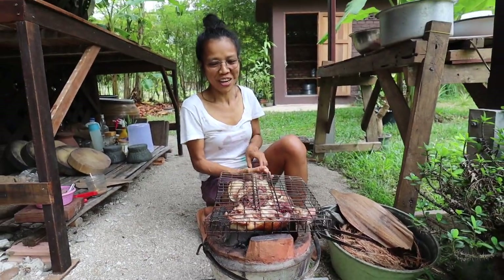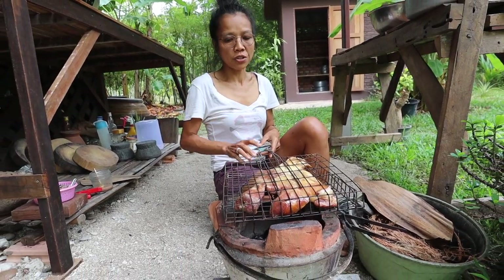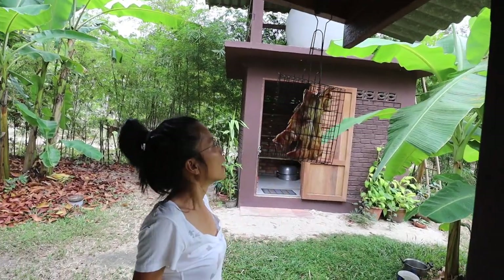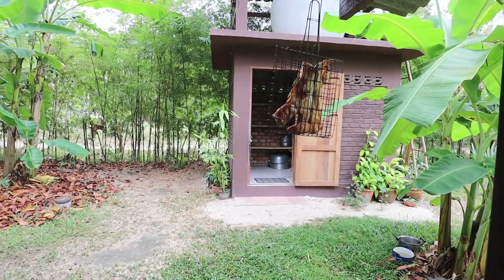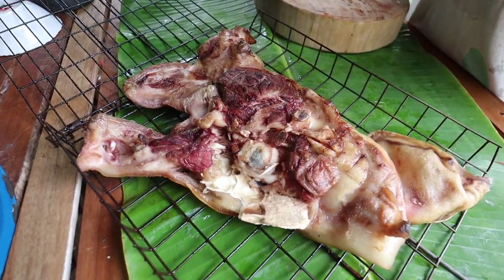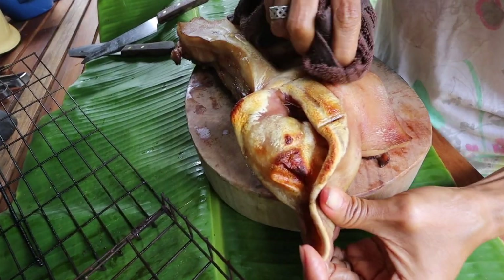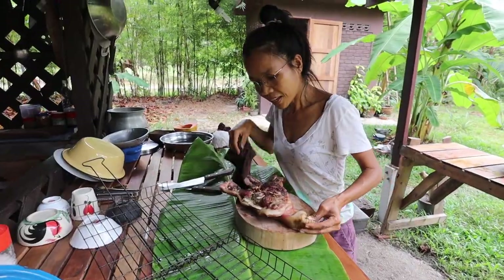The grilled pork is just ready. It looks nicely browned on both sides — crispy and brown. Now I'm going to hang it up and let it dry for a while. After grilling, I let it dry for one hour. It looks nice and brown, and now I'm going to clean it a little bit — just use a towel to wipe off any dust from grilling. It's ready.